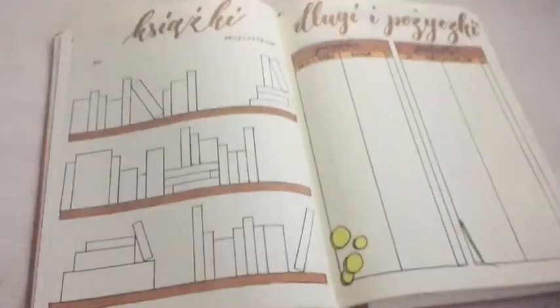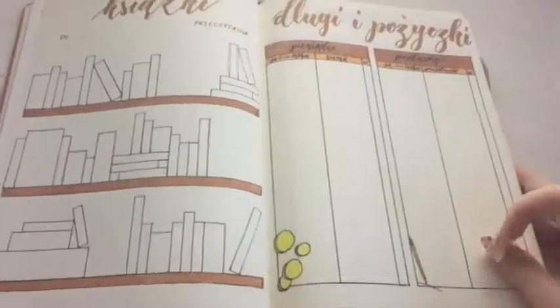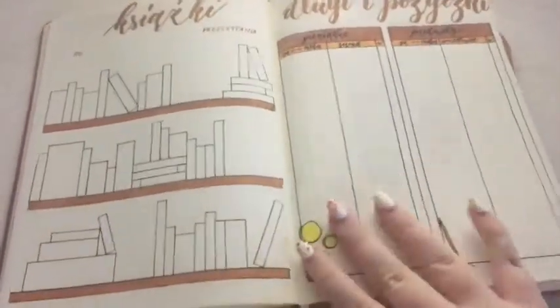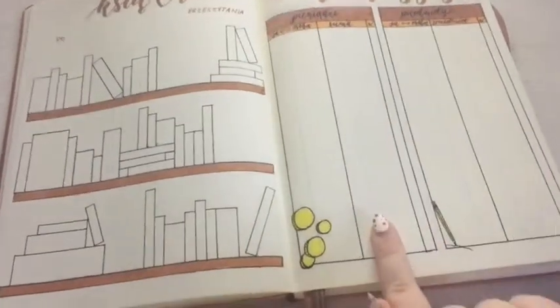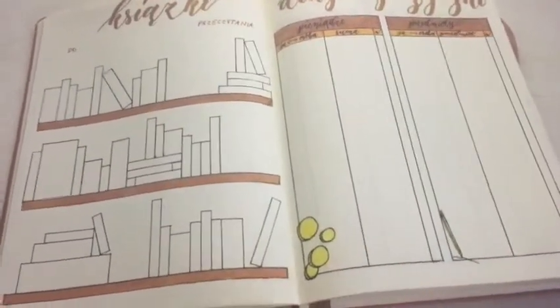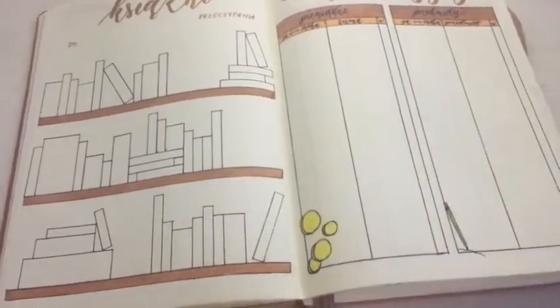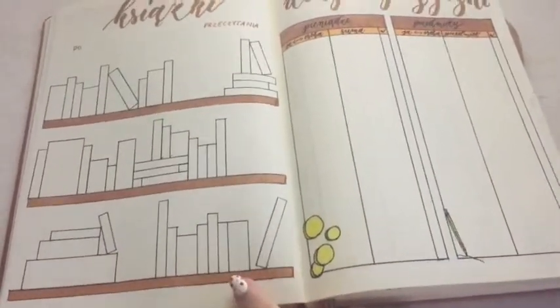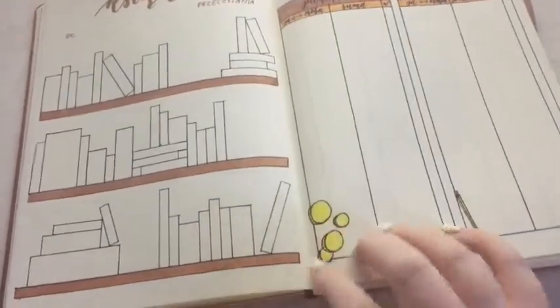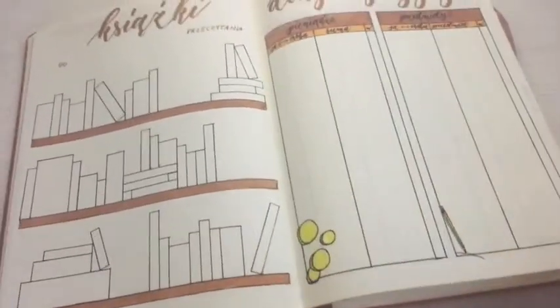Then we get to books to read. I had a books-to-read and films-to-watch section in my previous bullet journal but I never really looked at it or used it enough. I still want to try it out though — I want to pull all the books off my shelves and actually list them.